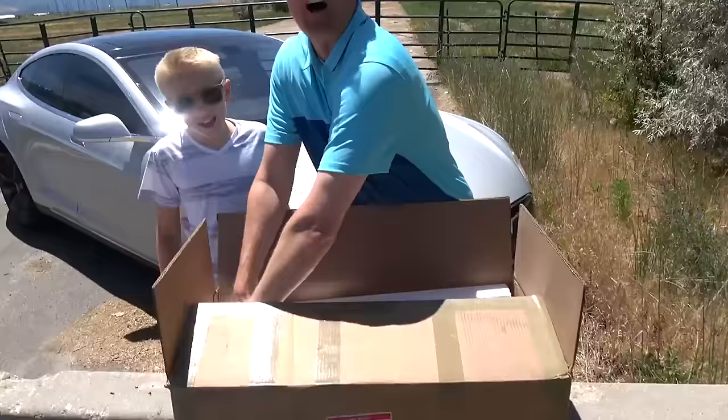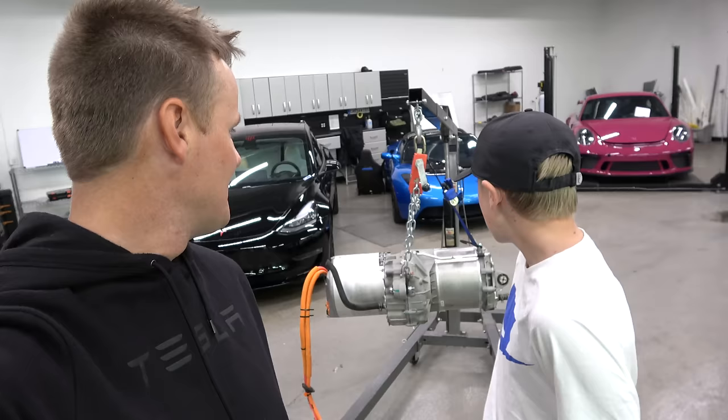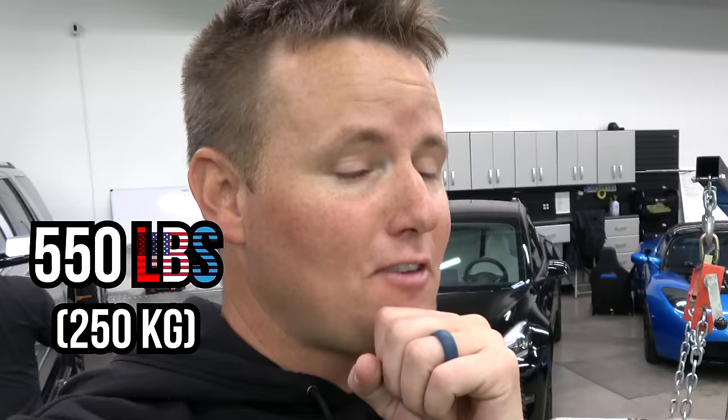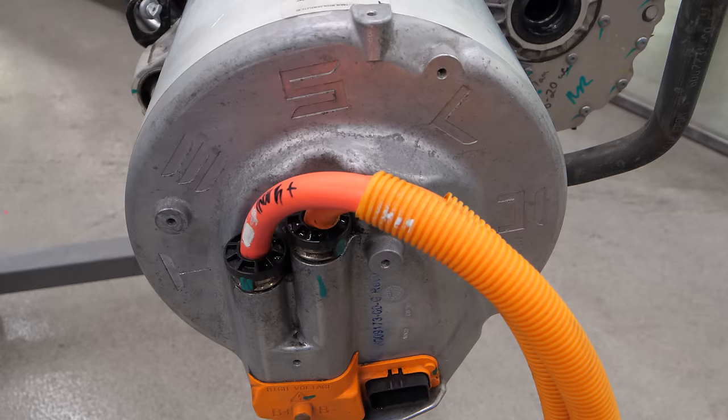We've cut open a Tesla battery before. We bought this guy off of eBay. We cut open the Tesla tires, and Lincoln had a crazy idea: let's cut open or take apart a Tesla motor. It looks really big and bulky with a lot of screws, and that's kind of scary. This thing weighs 550 pounds. When I bought it off of eBay, they asked if I had a freight pickup place.